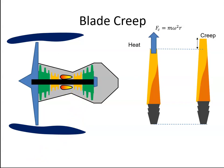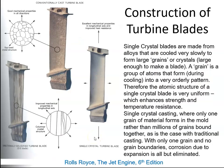To combat this creep, engine manufacturers changed the method in which they cast the blades. Originally, the blades were cast using traditional casting methods. When the alloy was cooled, crystals formed in what's called an equiaxed crystal structure, with grain boundaries going in all different directions.